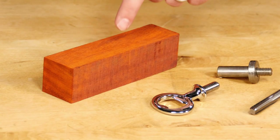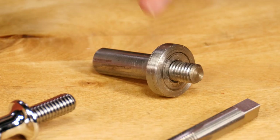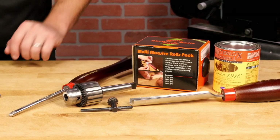For this project you'll need a blank, a kitchenware project kit, a mandrel, a 3/8 spindle tap, an 11/32 drill bit, along with standard turning tools and supplies.